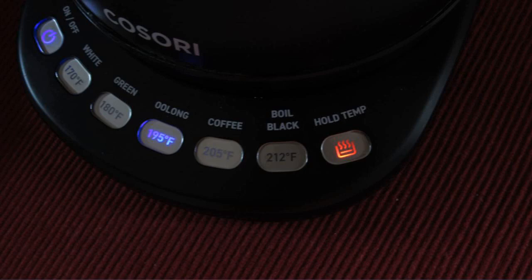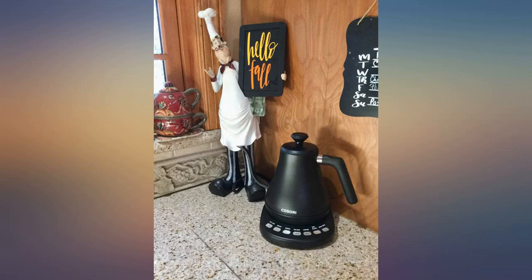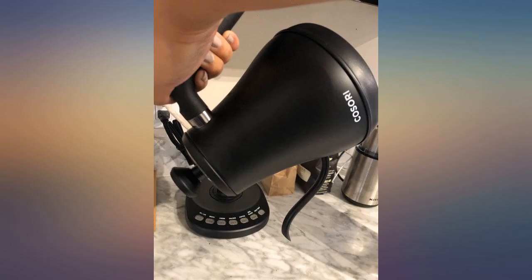I've had this teapot about a month so far, and I love it. I normally wouldn't spend this much on something so simple, but I love the design. I don't regret the purchase.